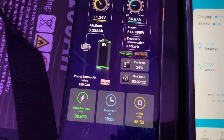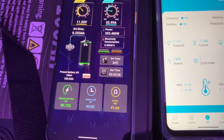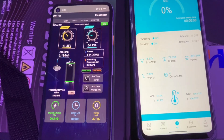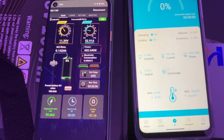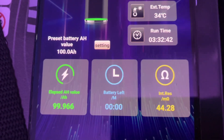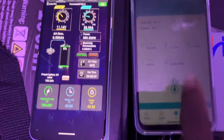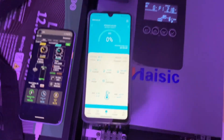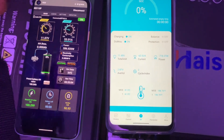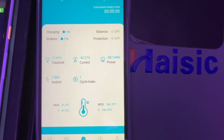The BMS is showing zero percent and this meter is also showing zero. Congratulations! Boom — 100 amp hours! It tested full capacity. This inverter did a great job. The fan kicked in when we started pulling this high load.